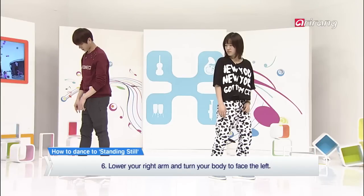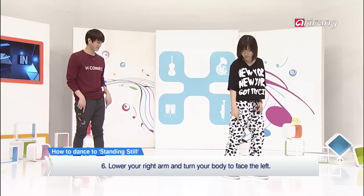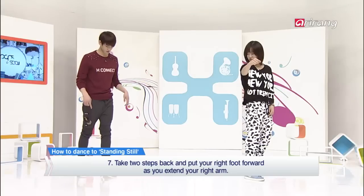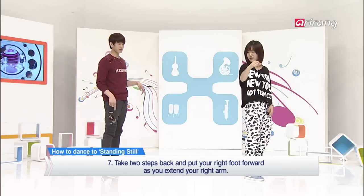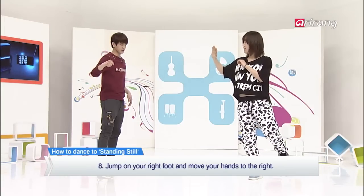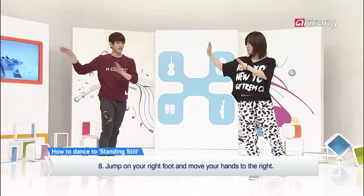And then lift, go onto your toes and turn and put it back down. Then do right, left, right. And when you put your right foot down, put your right hand out at the same time. And then jump a little bit with your right foot and hit your hand to the right.